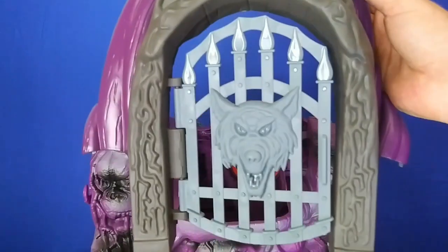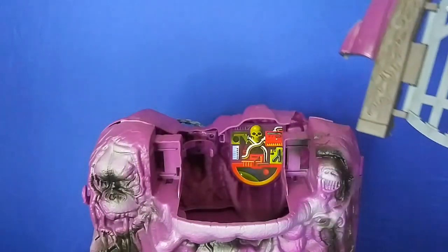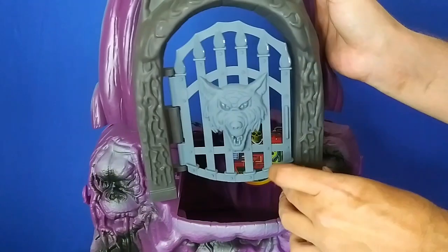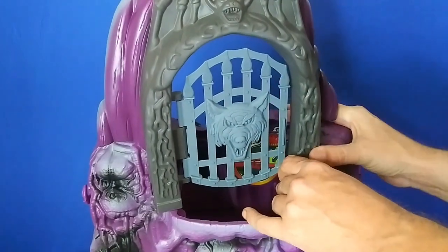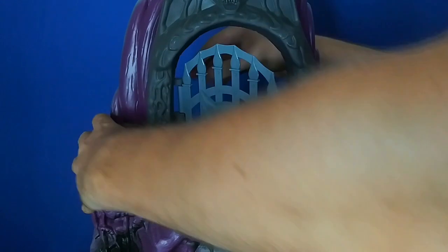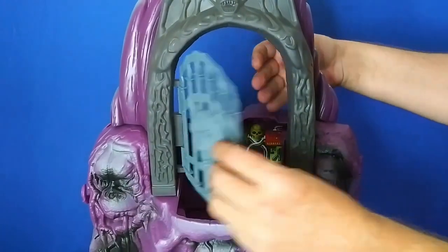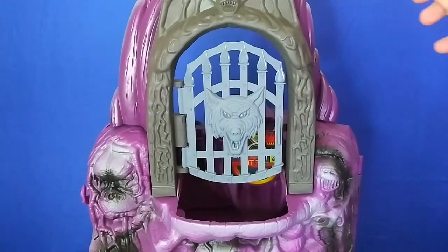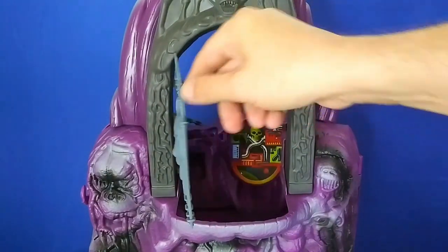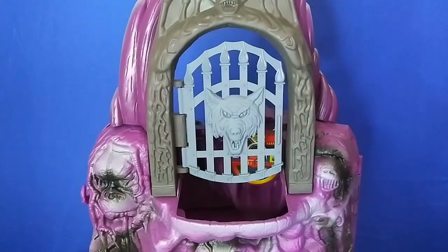Moving on to the next part — I can attach this wolf gate to the front. It's really awkward trying to get angles to show you, but I'll do my best. This should just snap in like so. I can angle it at that side. And there's that, snapped right in. So we've got the door going there.